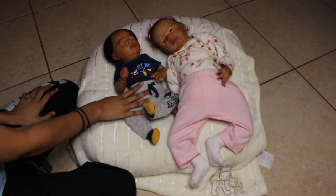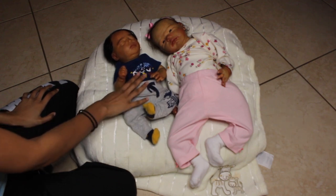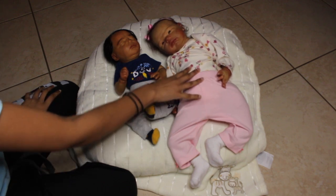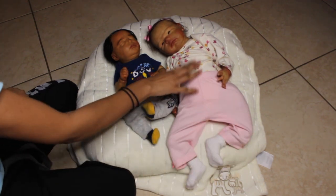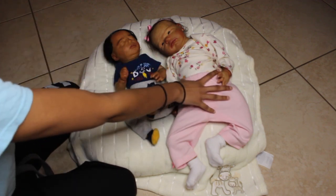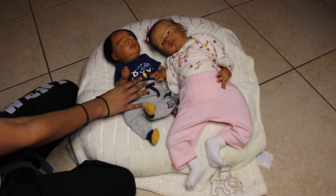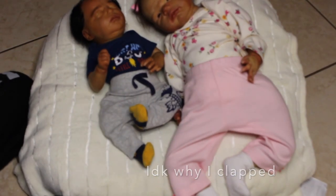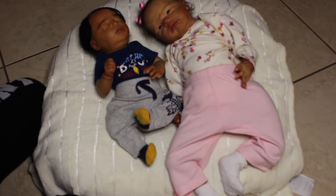This baby fits newborn perfectly — newborn is almost too tight but fits best, and zero to three months fits this baby as well. Scarlet is 21 inches, so she is very long. Her and my Gertie by Lord of Eagles Ilena are literally the same size. So if you're looking for a bigger baby, Scarlet's perfect, and if you're looking for a smaller cuddly baby, Claudia is perfect.